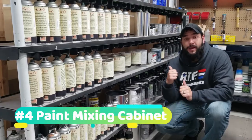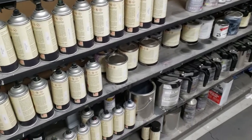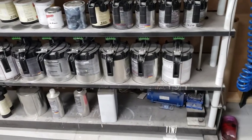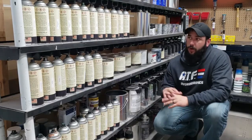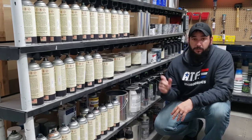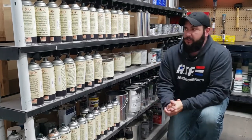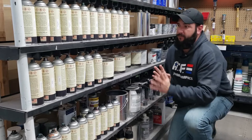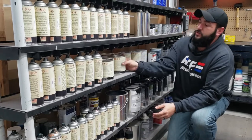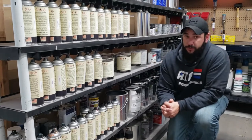Number four is going to be my paint mixing cabinet. This is a DDoS brand paint mixing cabinet — I have no idea how many cans of paint it holds, but it holds a ton. Over the years I've accumulated so many gallons and quarts of paint, and it's really nice to have all my paint in one area with a paint mixer built in for each container. It's about eight and a half feet long. I also use it for storage of unopened quart-size cans and aerosol cans.